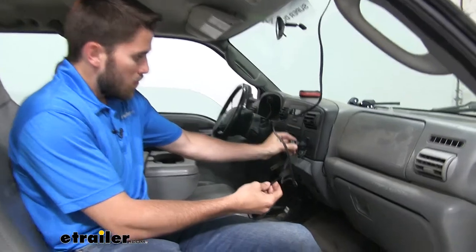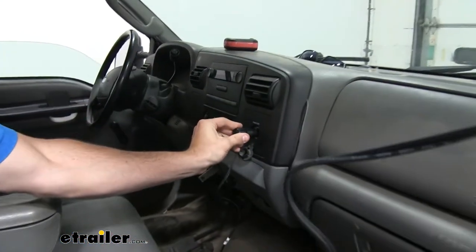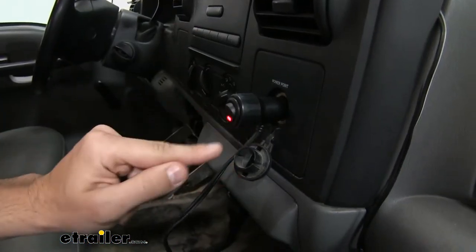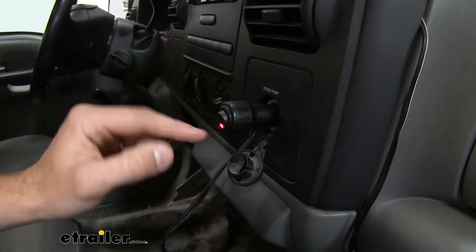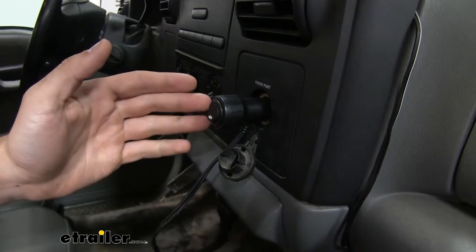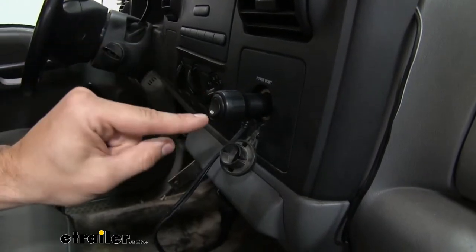All you have to do is plug it into that outlet. On the back of the outlet we're going to have a switch. Once we flip it, that red light is going to come on letting us know that our beacon light is now lit. When we flip it off, it's going to let us know that our beacon light is now off — you can't see that red light anymore.